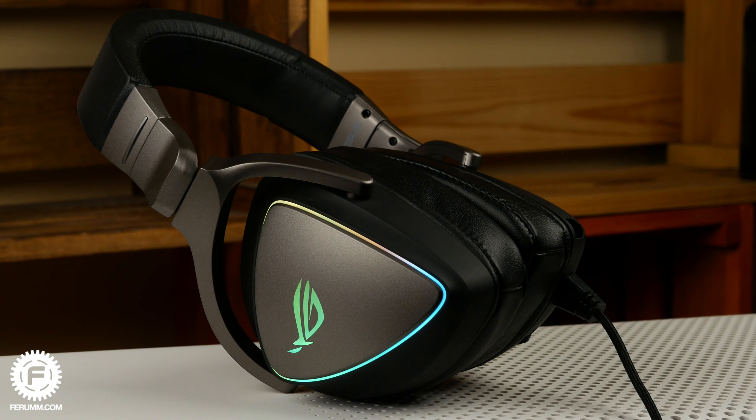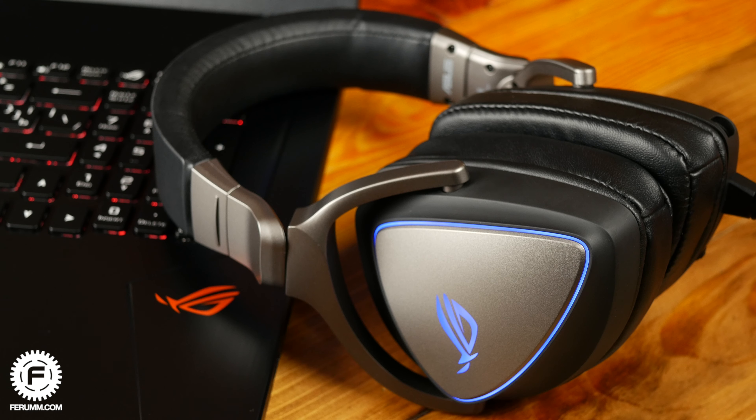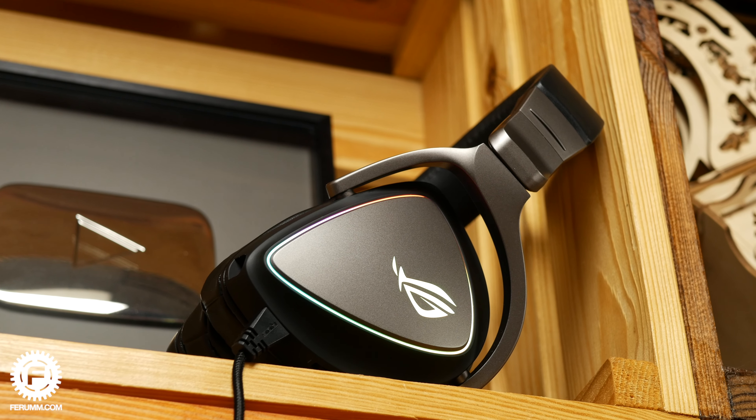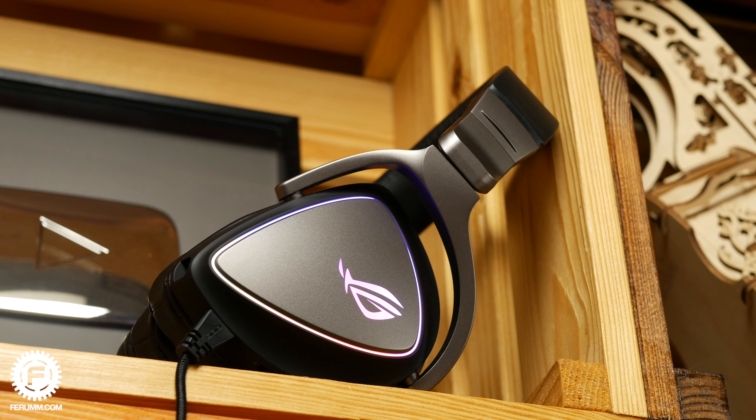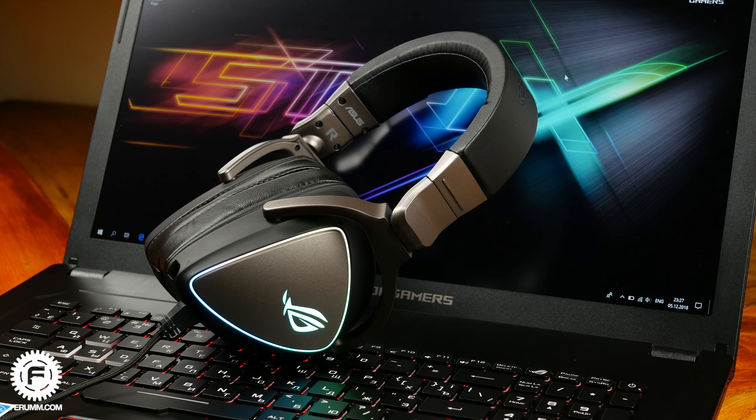To summarize: the ROG Delta doesn't try to compete with expensive over-ear headsets or audiophile headphones, but in its class it's perhaps the only interesting solution that offers more than just a catchy design and backlight. It's very comfortable, has its own built-in DAC so it doesn't rely on your sound card, and avoids the booming bass typical of gaming headsets. Would I pay over $200 for it? Yes — it's not the most expensive gaming headset, and certainly not the worst. Links are in the description below. If you liked this video, hit like, subscribe, and ring the bell for more content!